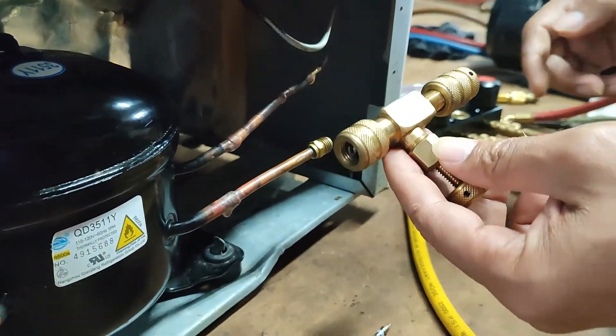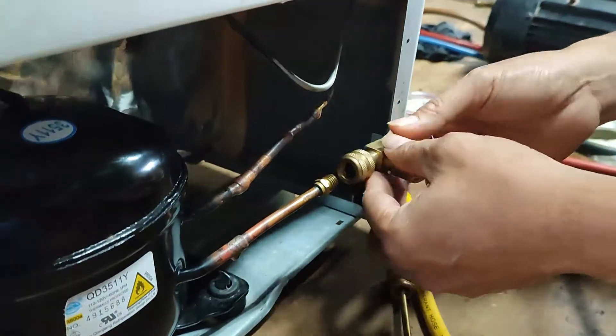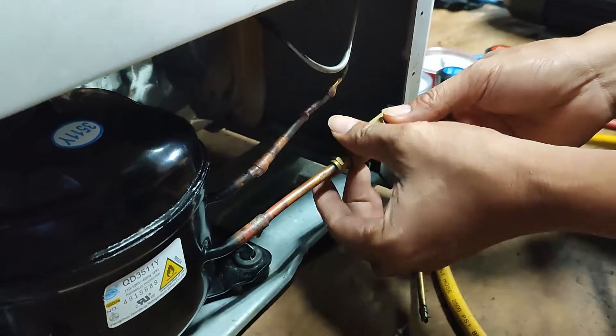Today I will show you how to evacuate an R600A upright freezer. Make sure you observe so that you can follow the procedure well.